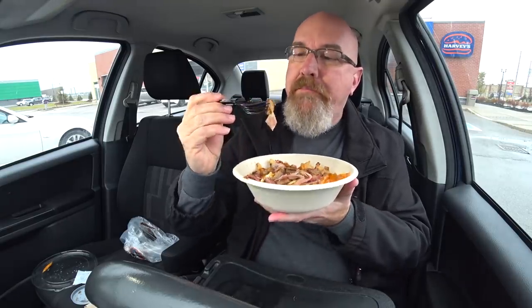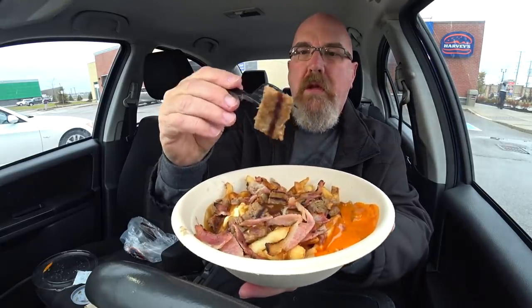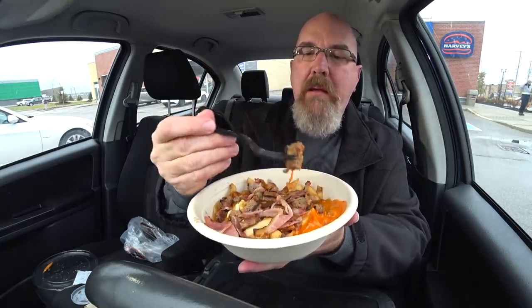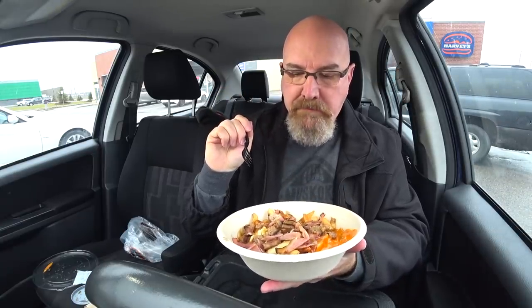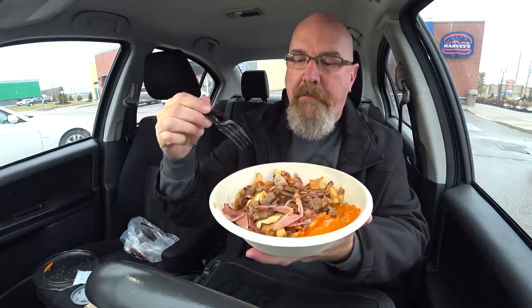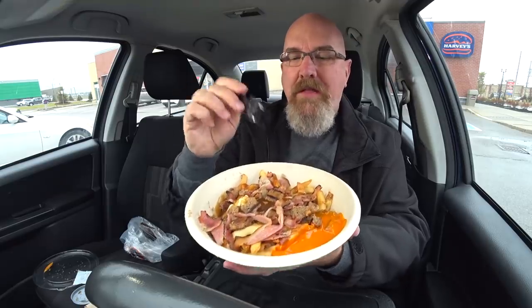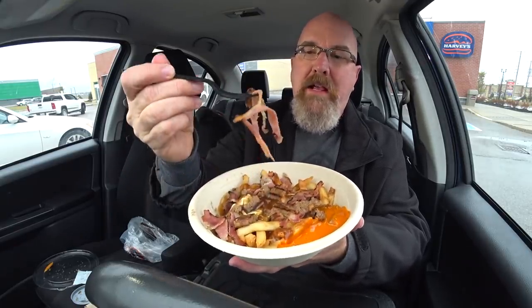Harvey's makes a hamburger — a beautiful thing. So we've got chunks of bacon, chunks of hamburger — looks like just one patty all broken up. French fries are the main course, and then they put cheese curds all over it with gravy, and then the burger and bacon on top.